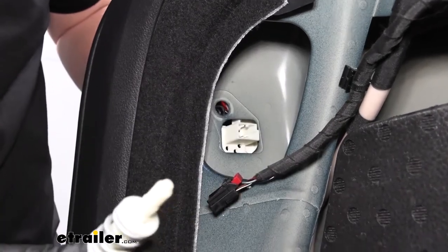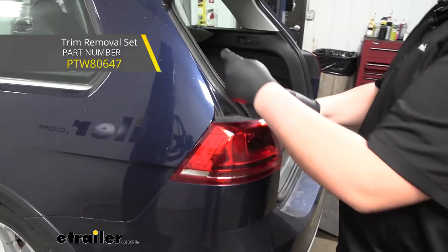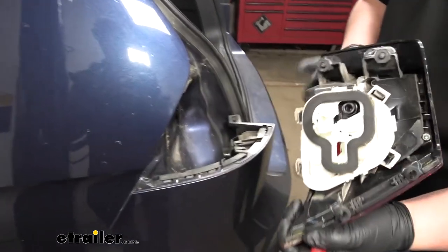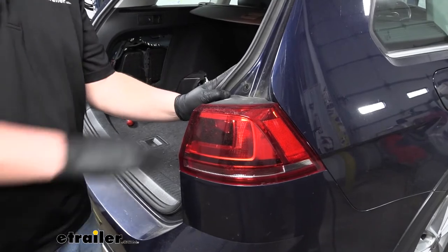We can just set our screw off to the side. Removing our tail lamp assembly is going to be pretty easy — we're just going to grab a trim panel tool, slide that in here, and pry out on it until it comes loose. Then remove it and set it off to the side. We can now repeat that same process over on the passenger side.